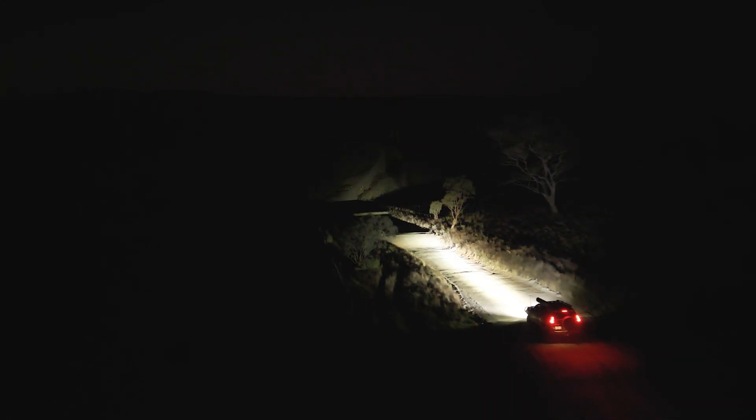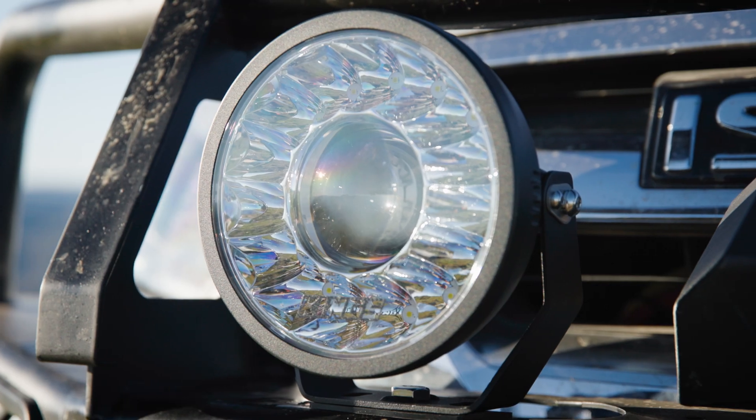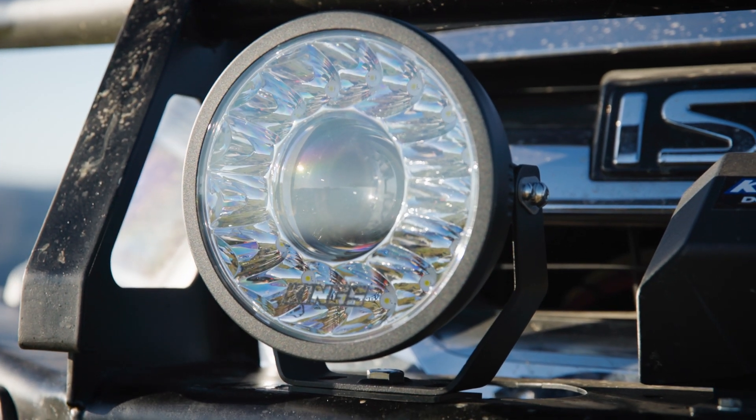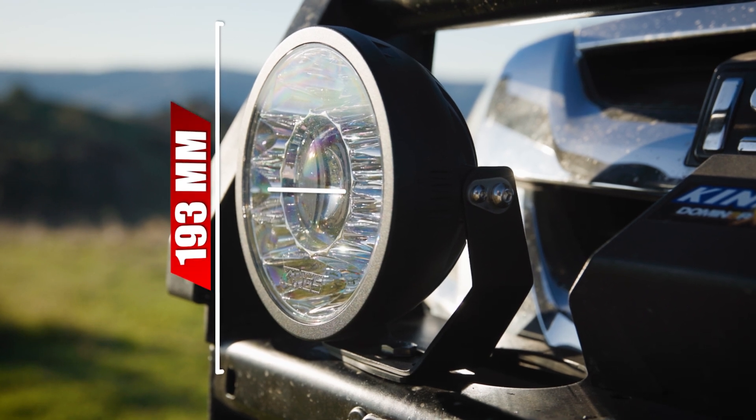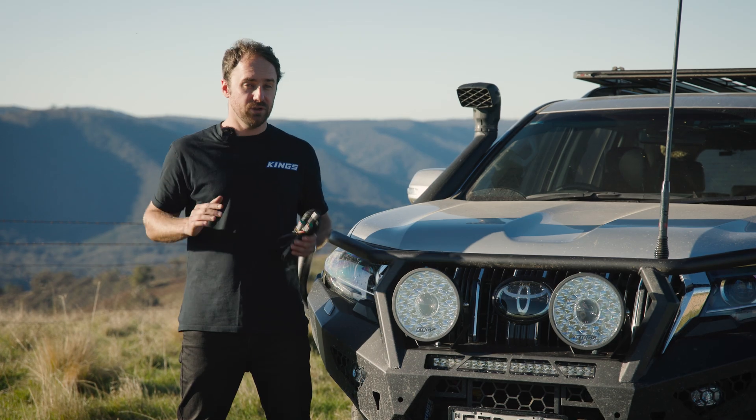The compact 7 inch is a great option for modern bull bars or an even more low-profile look. They measure in at 193 millimeters by 178 millimeters wide and 100 millimeters deep.